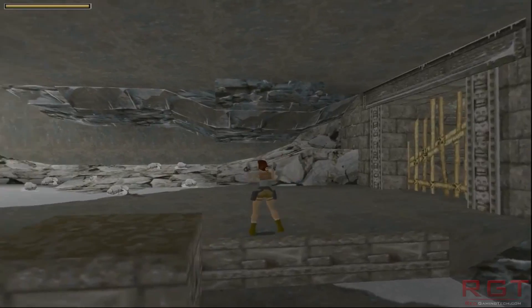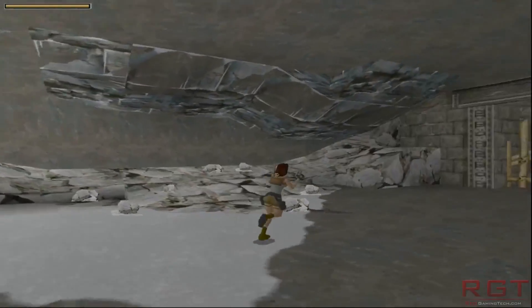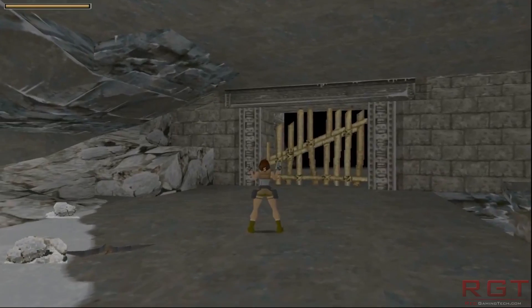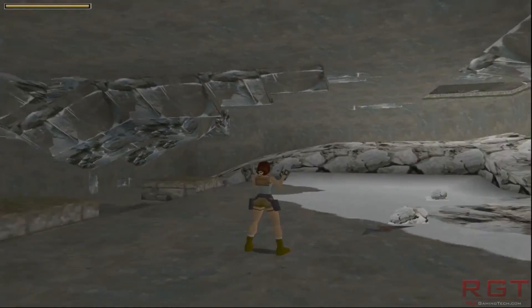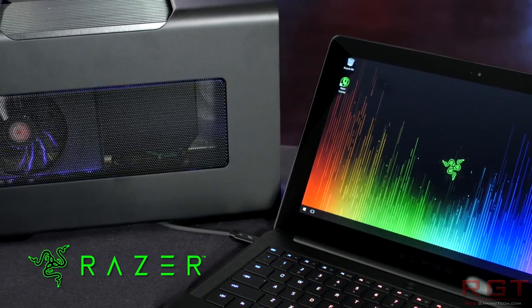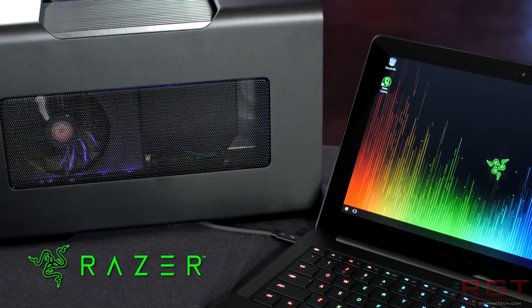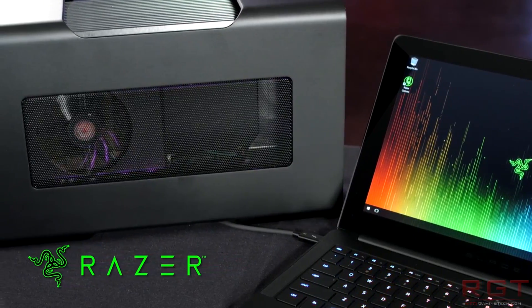Personally, I feel if the technology takes off it will certainly appeal to a certain type of gamer, though it's not something I currently need. But I do imagine the ability to easily take the whole solution with you on a business trip — just take your laptop with you in meetings, come back to the hotel room, and then plug the XConnect in and use the hotel's TV — will certainly be a welcome change to others.